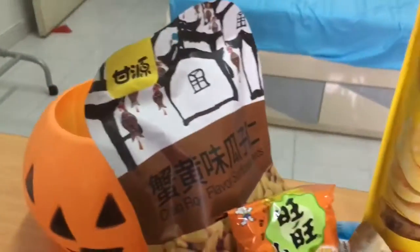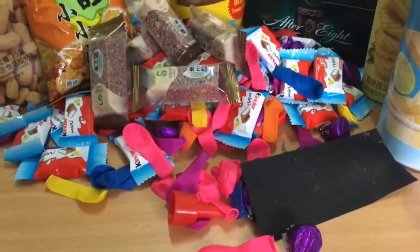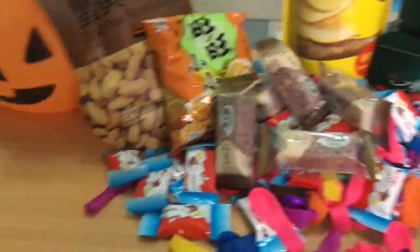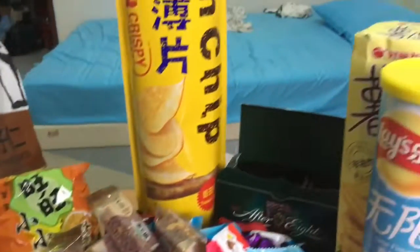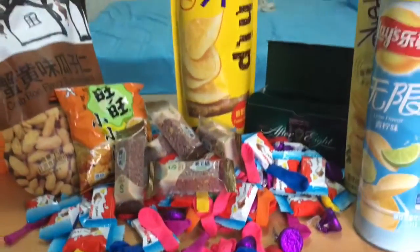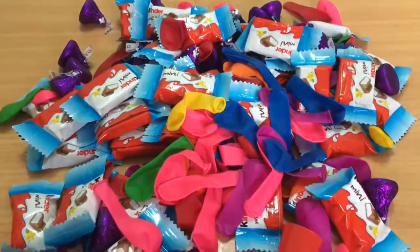Wow! So many! So many chocolates and chips! In our next video, we will be playing water balloons, so stay tuned! Bye! Bye!